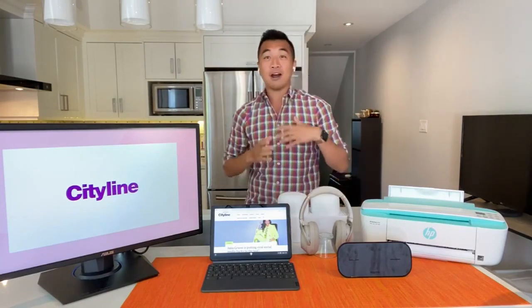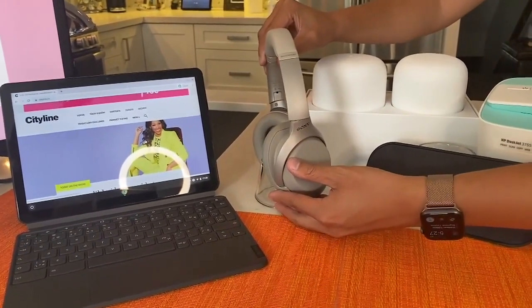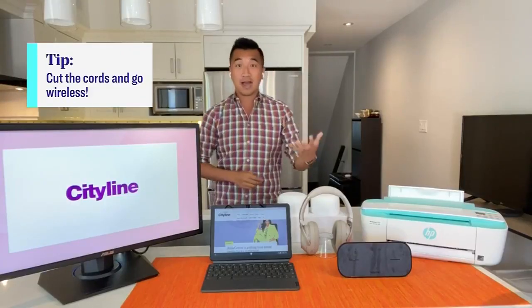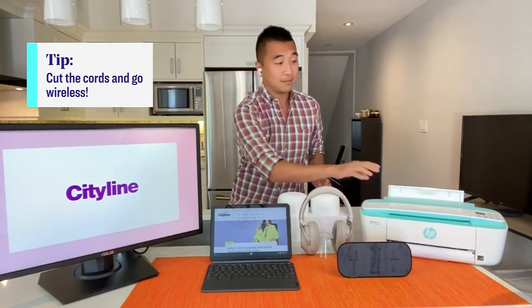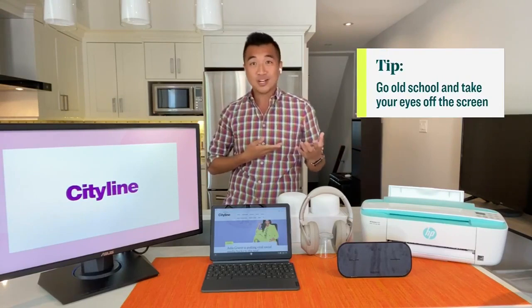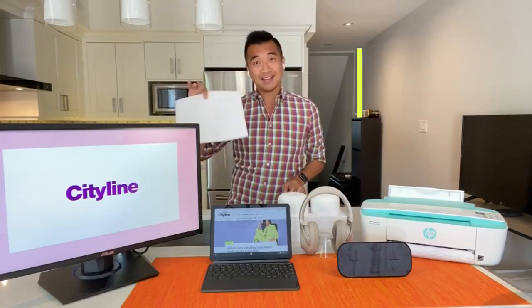There are also noise-canceling headphones here. You want to consider that as well, because if you're going to be doing those Zoom calls, you want to cancel the distractions around you. Get rid of the cords. This is a Mophie wireless charge pad where you can charge your smartphone — your iPhone, your Samsung — anything that's Qi compatible. And finally, Trace, my recommendation here is if you want to give your eyes a little bit of a break, go old school and print off your homework from the computer. Take your eyes off the screen and kind of go back to the retro paper. Great tips — we appreciate that.